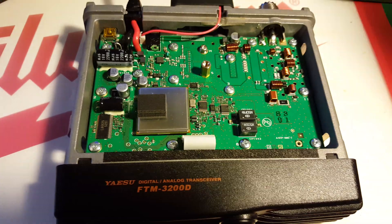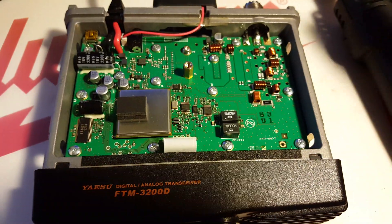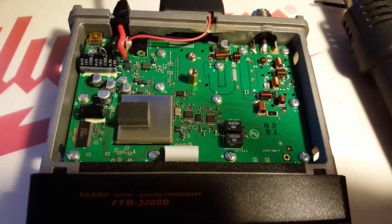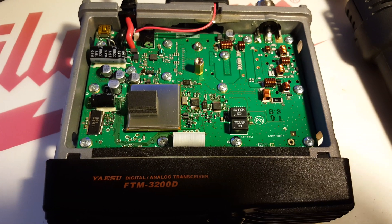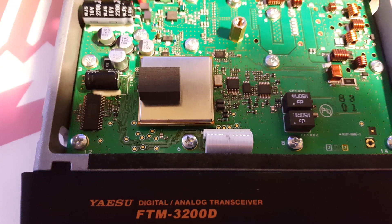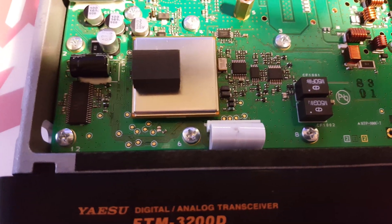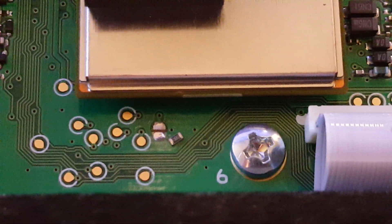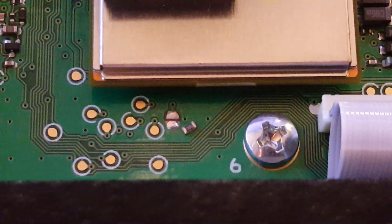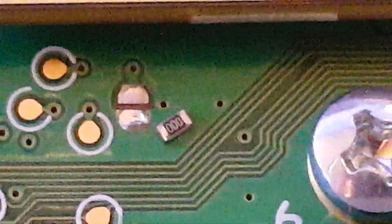I want to heat this thing up with a hot air gun, or a soldering iron — probably the hot air gun — and then knock that zero-ohm resistor out of there, and I'll fire it up and do a quick test. I'm back. You can probably hear the heat gun in the background. Anyway, there it is — popped it off and the zero-ohm resistor is sitting right there. You can see it has 'zero zero zero' marked on it.